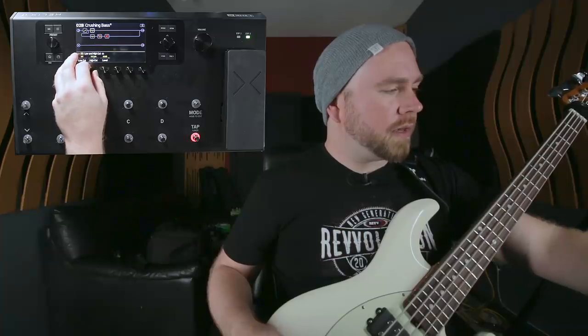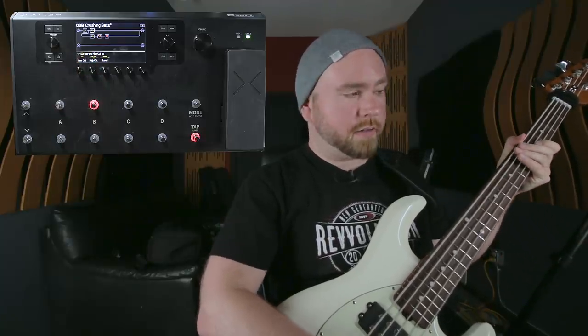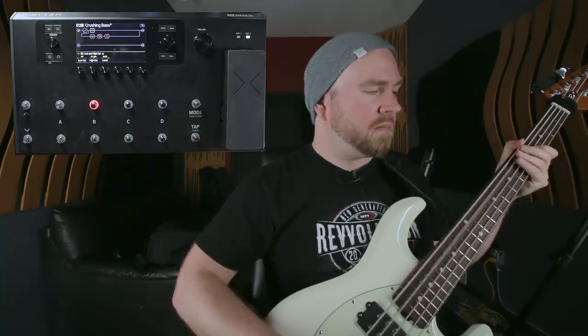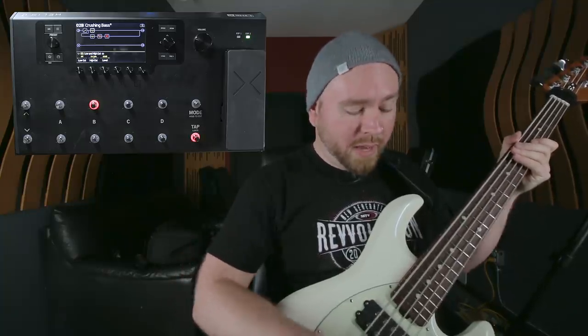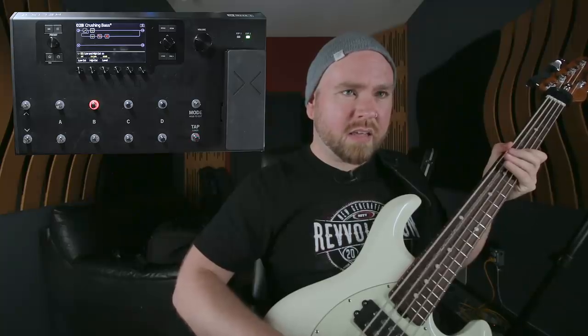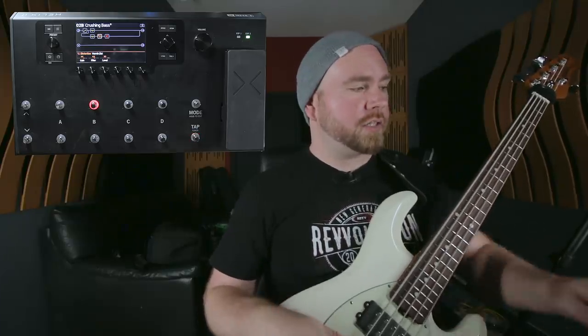We're going to roll off a significant amount of the high end on the cab's EQ. I haven't tested it out yet so I want to use my ear rather than going by the numbers. Let's hear what it sounds like right now. It's not that great yet, but you can hear the basic elements — we've got a slightly distorted high end, just a little quiet. The low end is clean, and that's what we want. We're starting to get somewhere, but the low end is really wild and the high end is just not really cutting through.